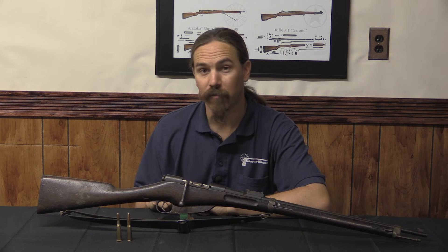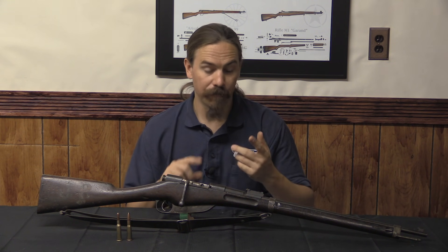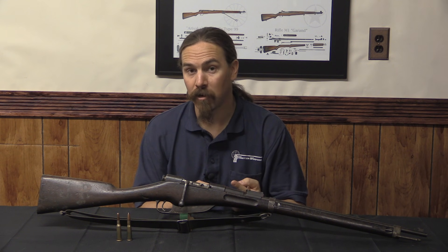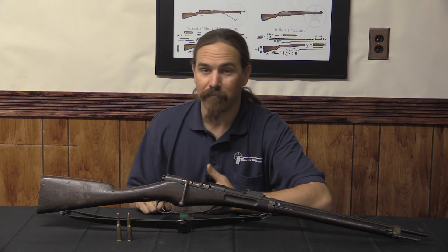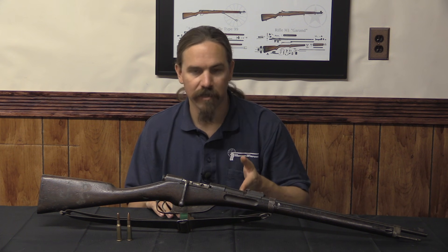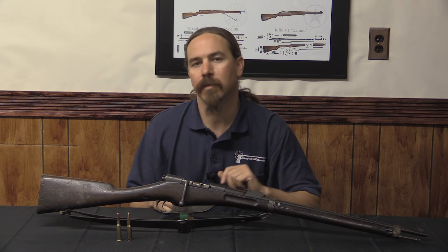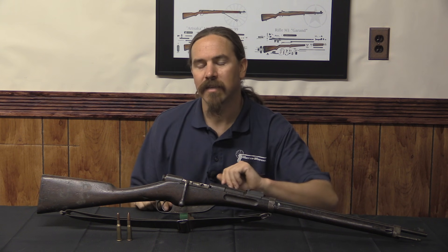He submitted a whole bunch of different guns to the French military establishment for consideration, everything from conversions of the Gras rifle to various types of magazine feed. He submitted some test machine guns and at least one semi-auto rifle. He was a pretty prolific designer, but eventually he realised none of his Gras conversions were going to gain any ground, as the Gras was an obsolete rifle. So he moved on to some oddball designs.